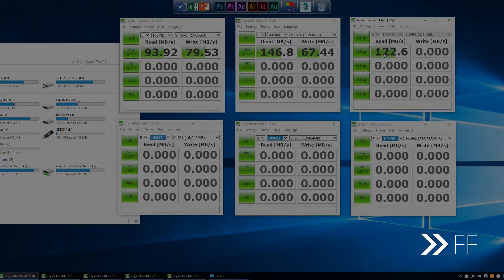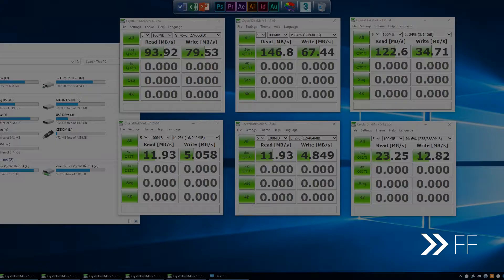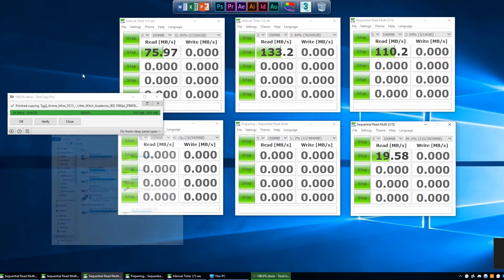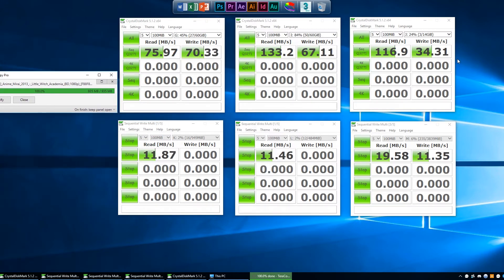Now that we've got all of that, let's see what happens when I try to transfer a file onto Drive F and benchmark the remaining 6 USB drives simultaneously. As you can see, there is a bit of a performance hit on the drives, but it's still within acceptable levels. The file transfer now took 39 seconds instead of 25. My SD card reports about 10 to 15MB less in transfer speeds, and the others also reported lower numbers.